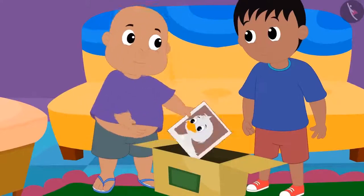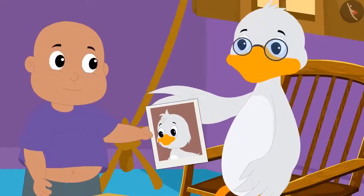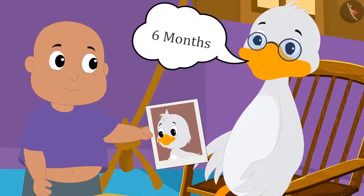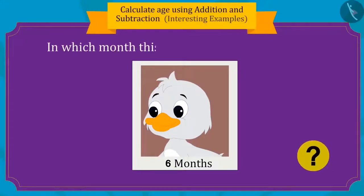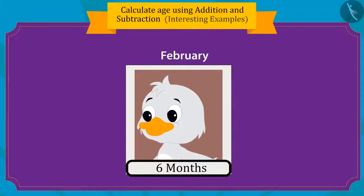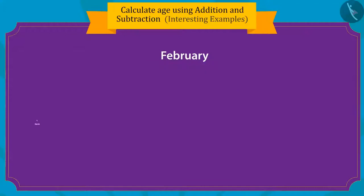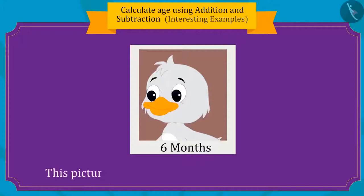Now Bablu got a picture of uncle's childhood, and it was revealed uncle was only six months old in the picture. Can you tell in which month in 1962 this picture was taken? Uncle was born in February, and this picture was taken six months from February. Counting six months forward from February brings us to August, so this picture was taken in August 1962.